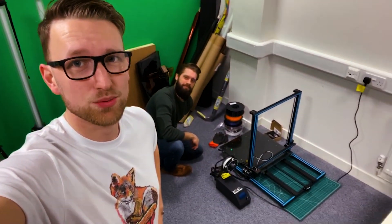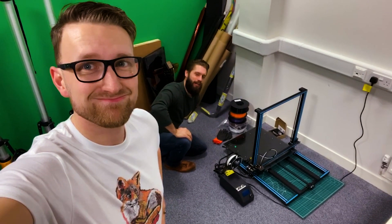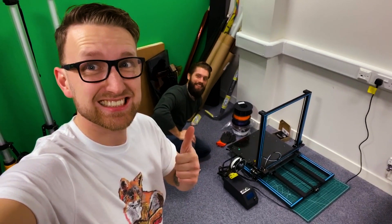It's rolling this time. We're answering the age-old question, up there with 'How did we get here?' and 'Are there aliens?' — how many people does it take to work a 3D printer? We're hoping that it's two, because that's all we got. So let's give it a bash.